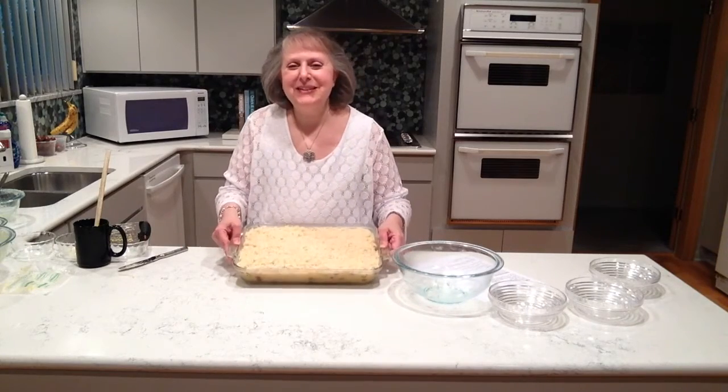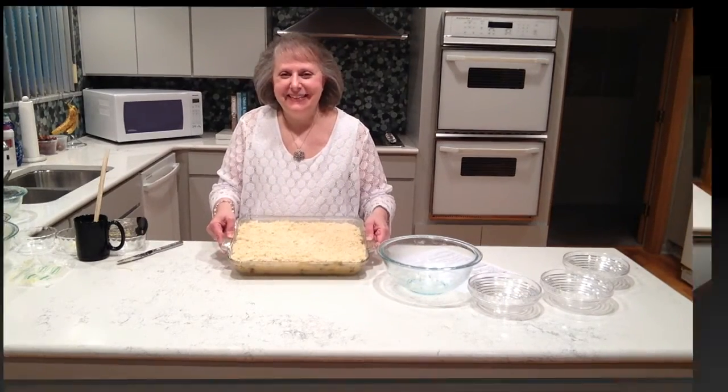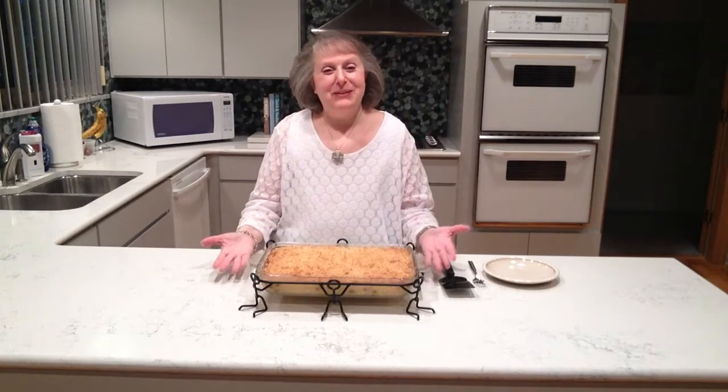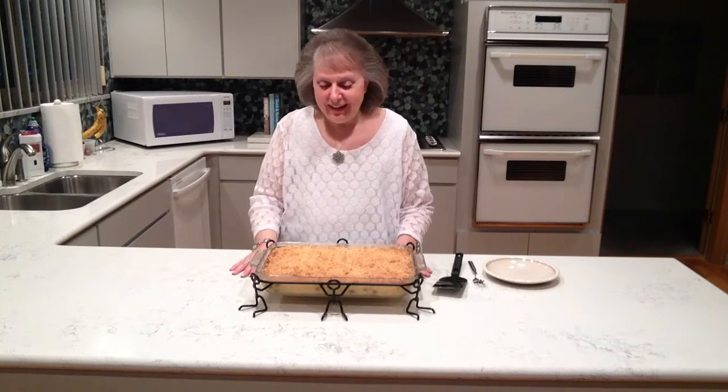This is what our kugel looks like before it goes into the oven. We have the finished Dutch Apple and Honey Noodle Kugel that was quick and kosher and parv and sweet and delicious for Rosh Hashanah. Kugel smells so good.